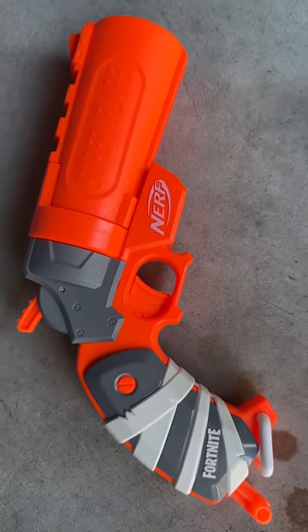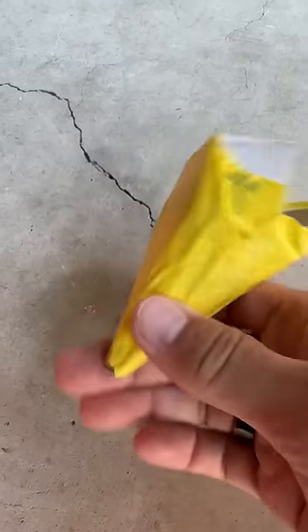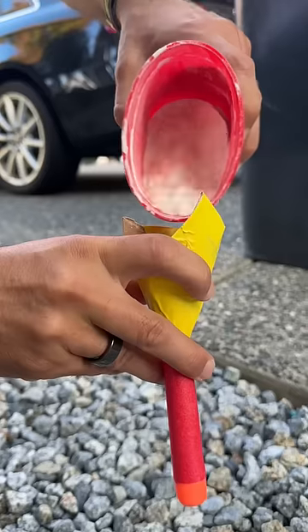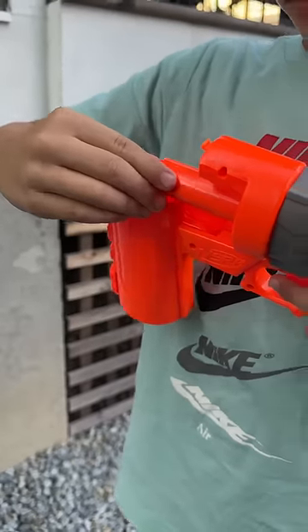To make your Nerf blaster fire more realistic, this is all you need: get yourself a Nerf dart and a funnel. Take your funnel, put them together, pour flour in, then take the same dart, load it up, and fire away.